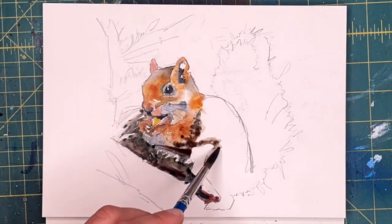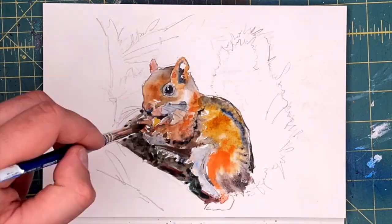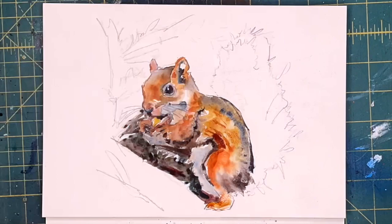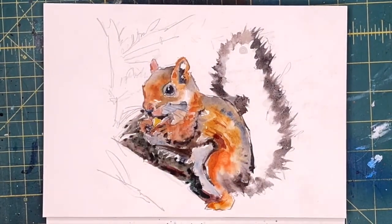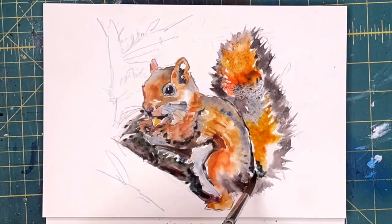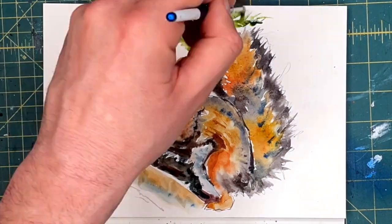I'm not really bold enough to go fully abstract, so instead I paint things with an abstract approach. Like this red squirrel — I'd have a really hard time caring about painting a realistic red squirrel, but this one was a lot of fun to do. The painting gets the point across; it's whimsical and energetic.